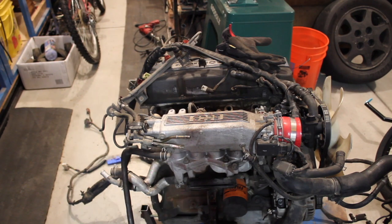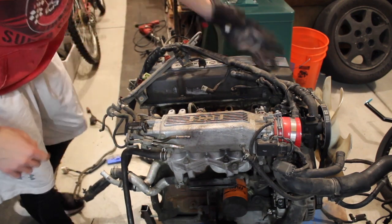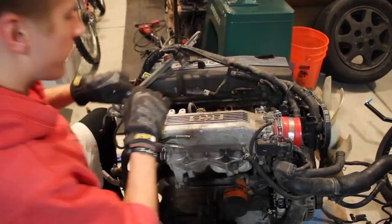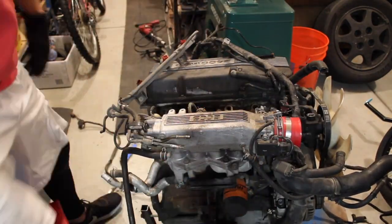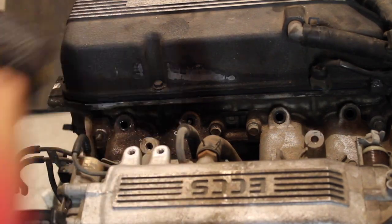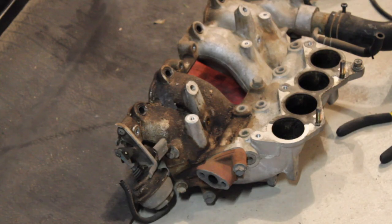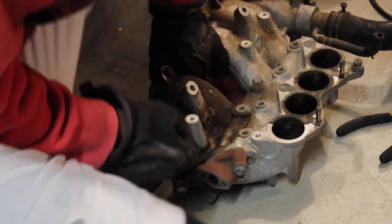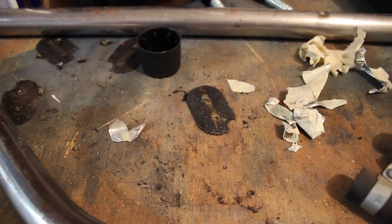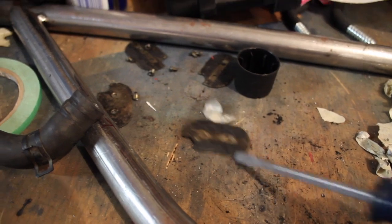Just working on trying to get the intake manifold off so we can get the butterflies out. So I finally got the intake manifold off. The next thing to delete is going to be this solenoid that controls these butterflies. Finally got the butterflies out — there's four of them, each in the runners. Those can go.